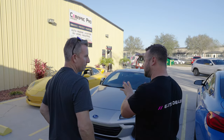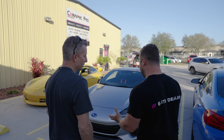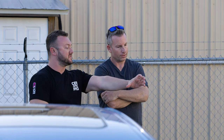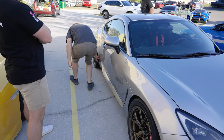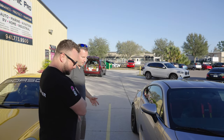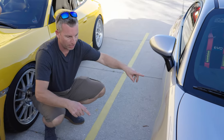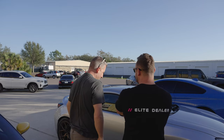Paint protection film — carbon fiber look. It protects it from rock chips from the track. The shape of this door is perfect to almost have a big oval here. I like the idea of the background color being black or carbon and then picking up the wheel color with the 77. That'd be sharp — retro vibe.